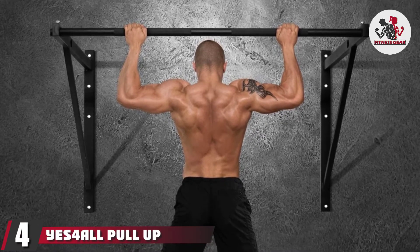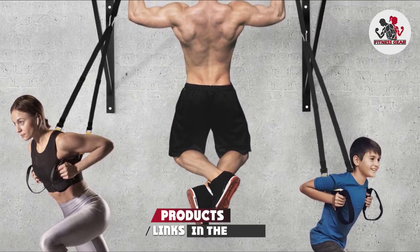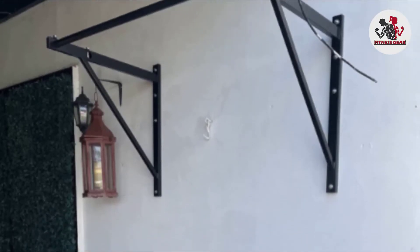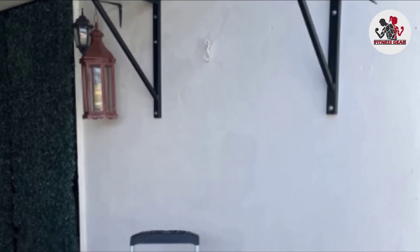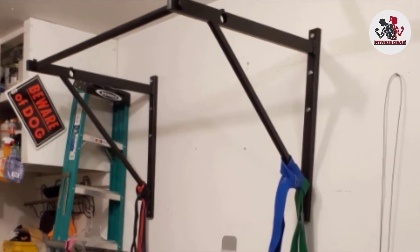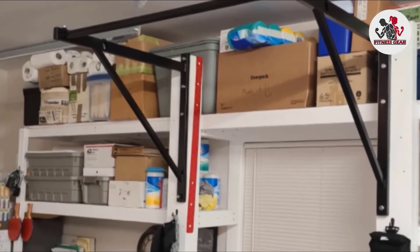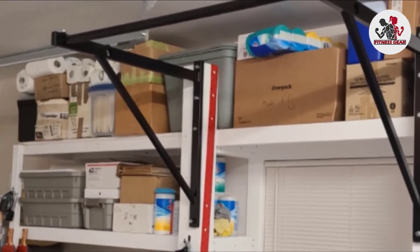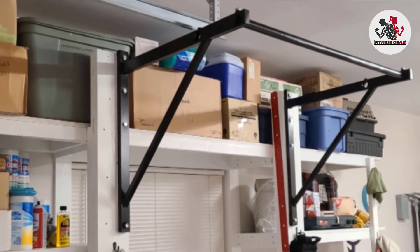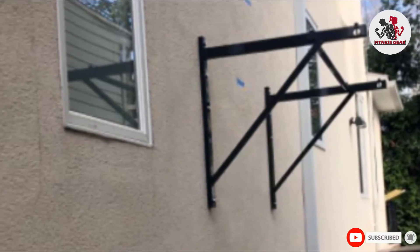Next at number four, we have the Yes4All Pull-Up Bar. It is a solid steel bar covered with a black paint coating that prevents rust and corrosion. This pull-up bar supports weights up to 300 pounds. Its five grip positions with soft foam provide comfort and prevent slipping. This bar fits any door frame with 28 to 33 inches of width and a thickness of 4.75 to 6.25 inches. It is ideal for chin-ups, tricep dips, pull-ups, push-ups, and sit-ups, and is effective for developing strength and building the latissimus, biceps, and triceps. It comes with a one-year warranty and a 60-day free return policy.